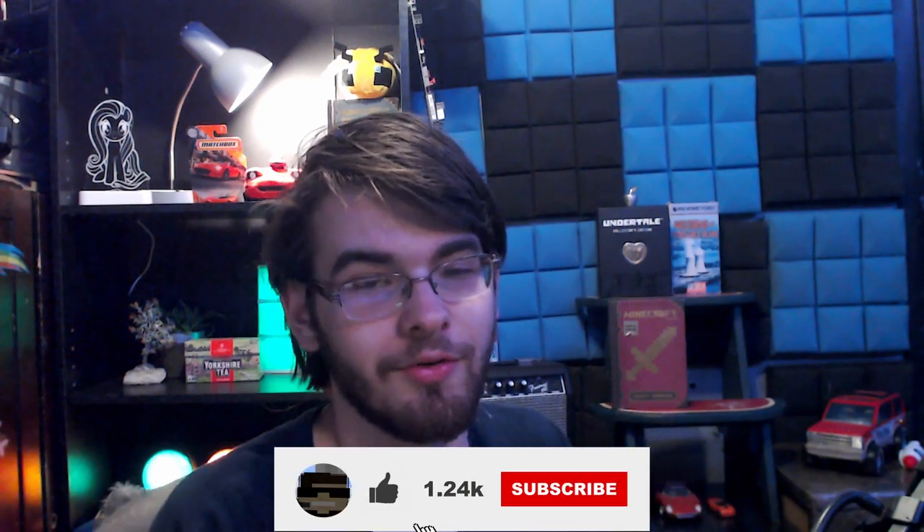Hope you guys enjoyed the video. Please like and subscribe if you haven't already, and I'll see you guys next time. Goodbye.